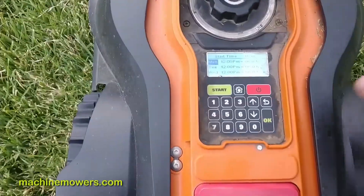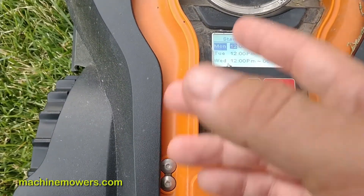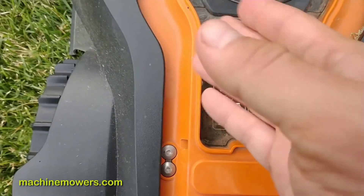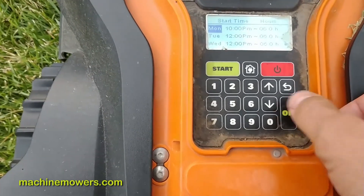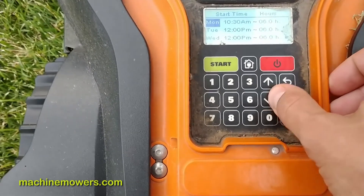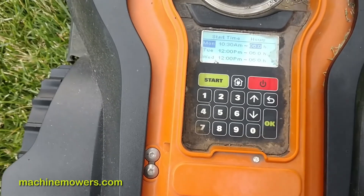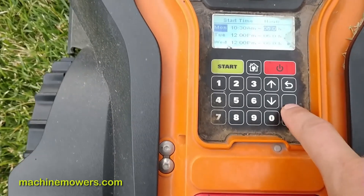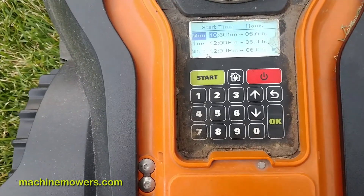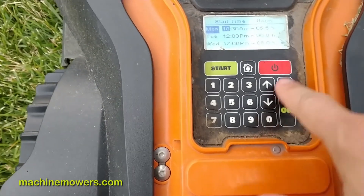Let me show you how to change the start time to 10 a.m. I type in 10, hit enter, hit enter again — it takes me to the minutes. I'll change it to 10:30 — I type 30, hit enter, hit enter again to select that field, then hit Name because I don't want it cutting at night. I change the hours to 5.5 — I hit 55 and enter. That's how you change the times, and you do that for all dates using the down arrow.